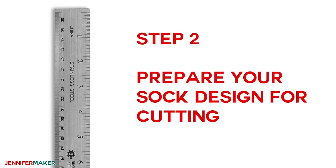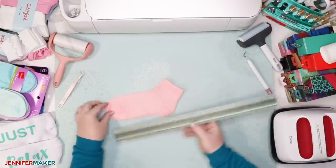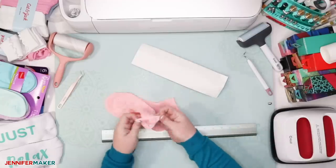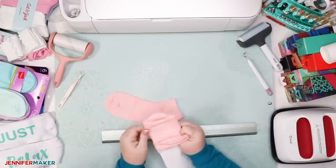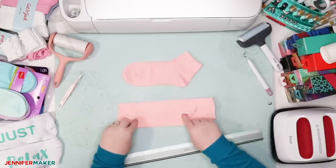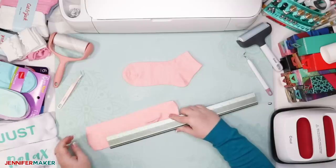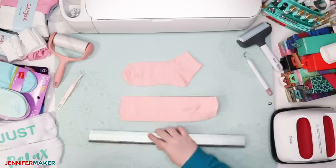Step two: prepare your sock design for cutting. First, measure your sock so you know where your sayings can go and what size you should make them. To do this, take a piece of white cardstock, fold it in three lengthwise, and insert it into the sock all the way to the toe. Make sure your sock's bottom is centered so you can see the heel and the heel is in the center. Then measure the space on the bottom of the sock with a ruler. Keep this paper in your sock for later — don't take it out yet.